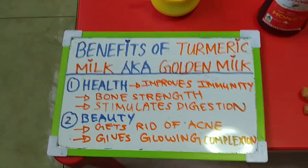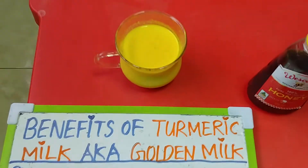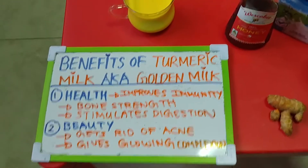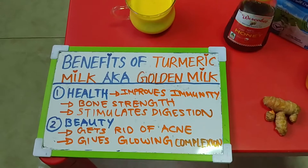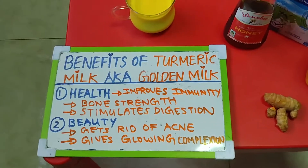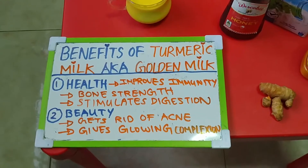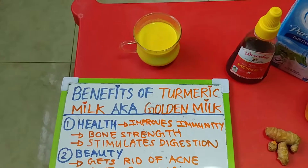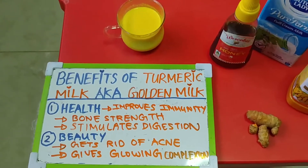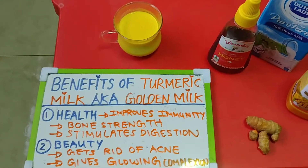So those are the benefits of turmeric milk when consumed as a drink, like in this pretty glass here. After this video I'm going to reheat my milk since it's gotten cold — it's raining and pouring outside, so even though I'm sweating inside, my drink is getting cold. That's just the urban heat in Singapore for you!